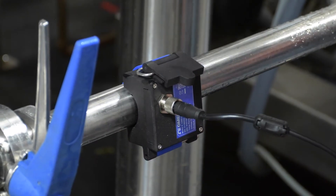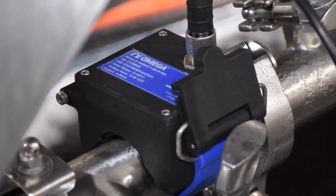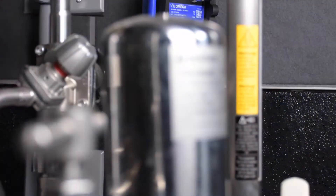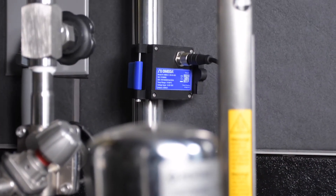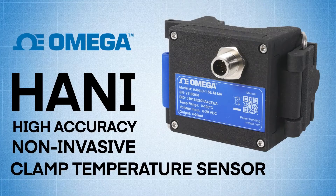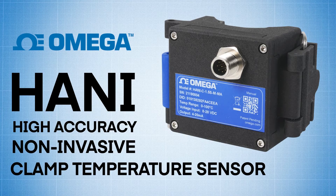The HANI sensor is more than a fast, accurate alternative to invasive in-pipe sensors — it can also be used as a valuable diagnostic tool, offering sensing agility without compromising performance. Click the link in the description to find out how Omega's HANI High Accuracy Non-Invasive Clamp Temperature Sensor can be put to work for you.